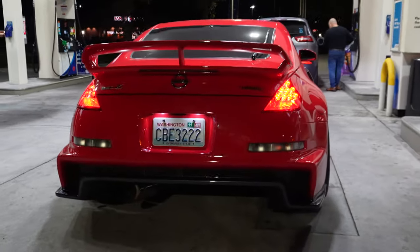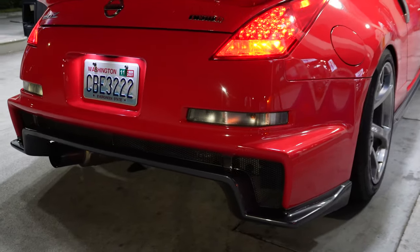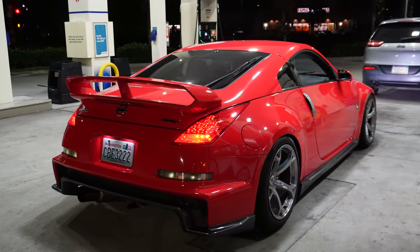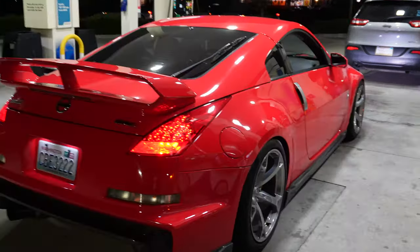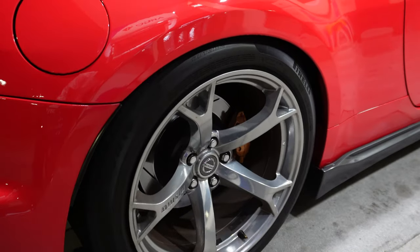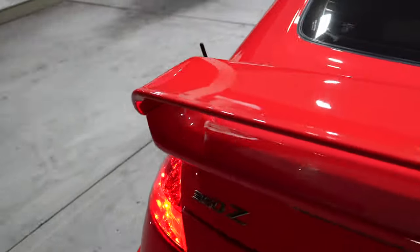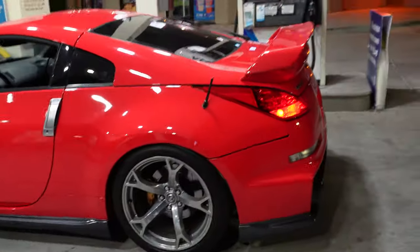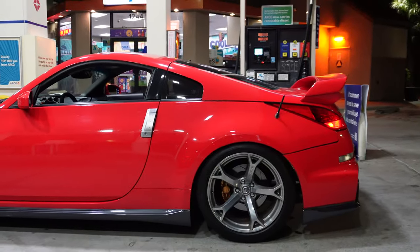A lot of people are biased about this bumper, but personally I think it complements the car very well. Let me know what you guys think in the comments. I'm also pretty biased about these wheels — I love the wheels — but I feel like they don't give me that race car look I'm going for, so I'm actually considering getting rid of them. What do you guys think? How does it look?